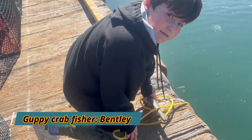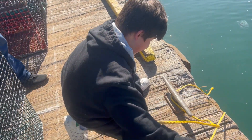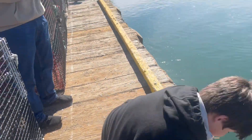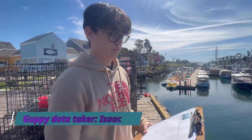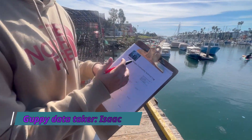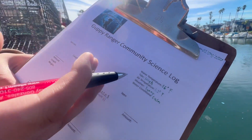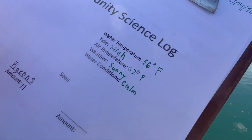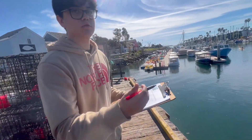We got Bentley, aka the turkey, and he's going to pull up the crab net. This is Isaac — we're working on something new. He designed a community science log where we can see what kind of species we caught, the water temperature, tide, and temperature, just to keep track of our local ecosystem.